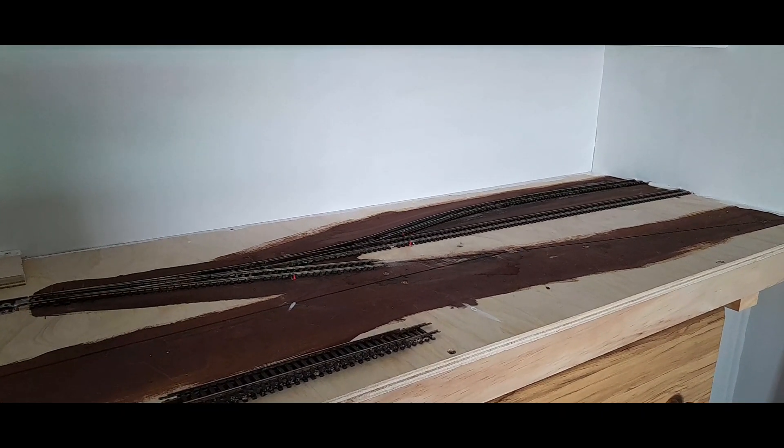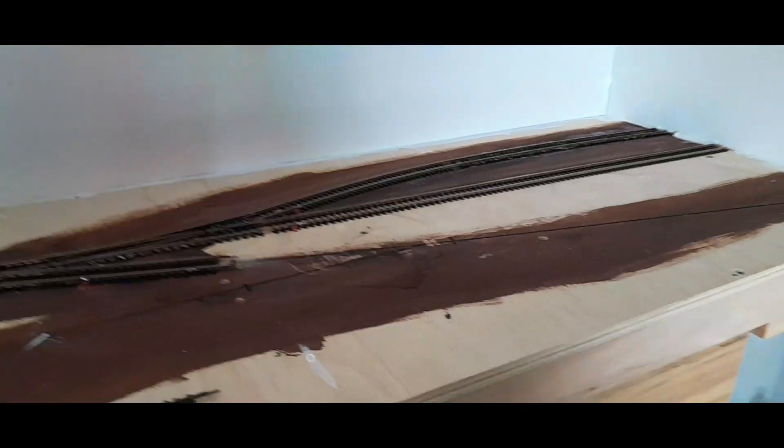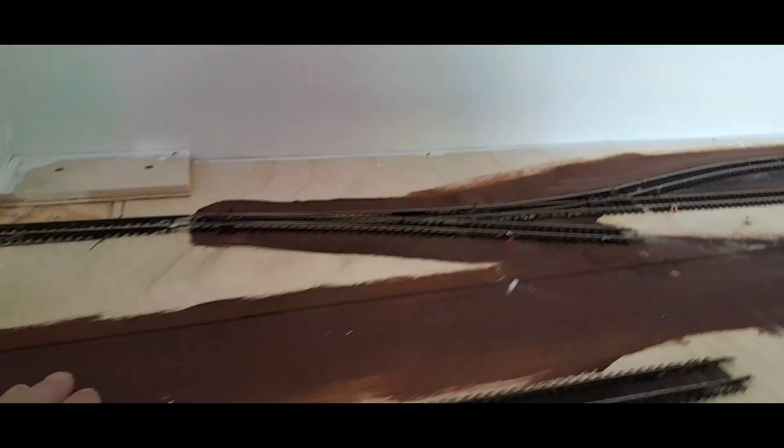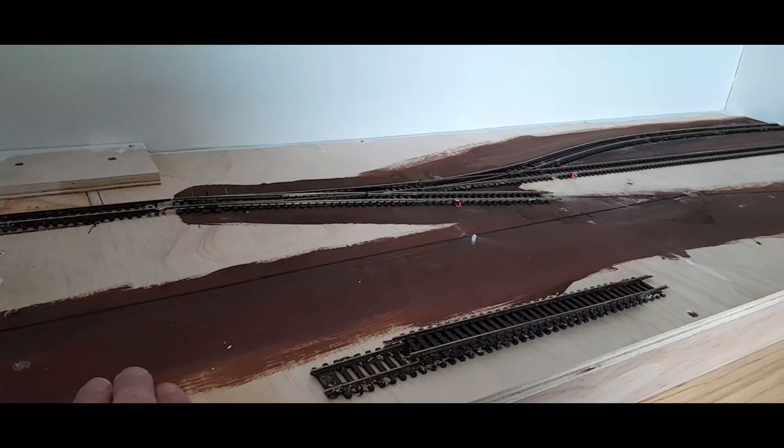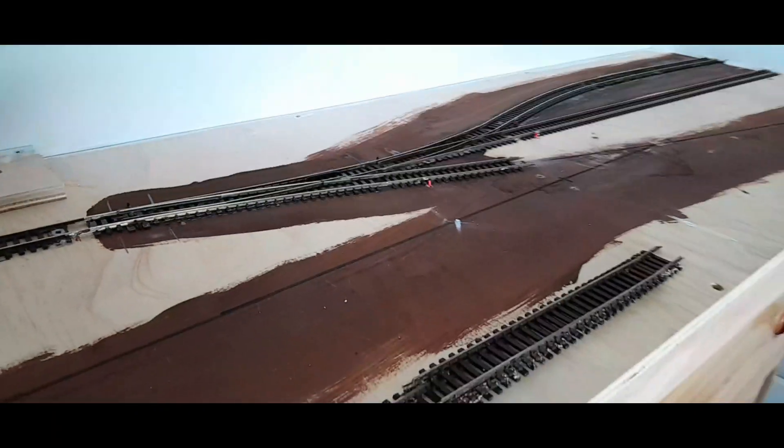Hopefully the next video will be showing me laying the last remaining bit of track, which will include that point, that line there, and a switchback here.